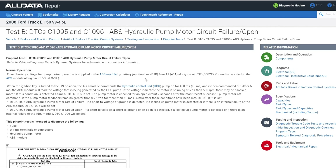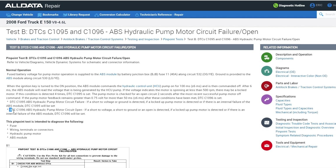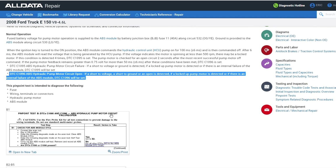Here we have AllData pulled up on the computer. We're looking at the code description for C1096. This page shows both C1095 and C1096, but we're focused on C1096. Reading the normal operation: the fused battery voltage for pump motor operation is supplied to the ABS module by the battery junction box fuse number 11, which is a 40-amp fuse. The ground is provided to the ABS module on circuit 530, which is a light green and yellow wire. That's our main power and ground for the ABS pump motor.